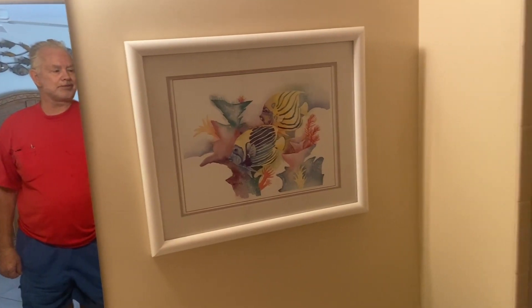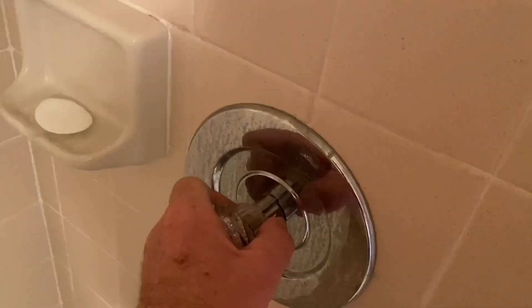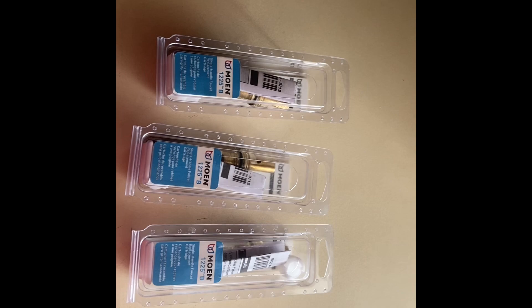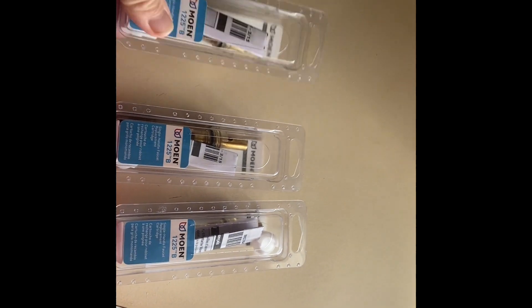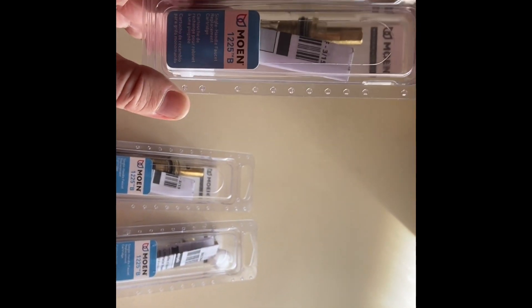Okay, here we are sports fans. Today we're going to service this Moen faucet in the shower, which as you can see I can't even turn on. We're also going to service the two lavatory faucets in the same house with the free cartridges that Moen supplies under the lifetime warranty.